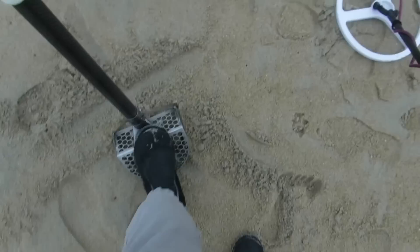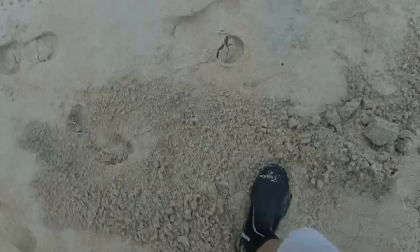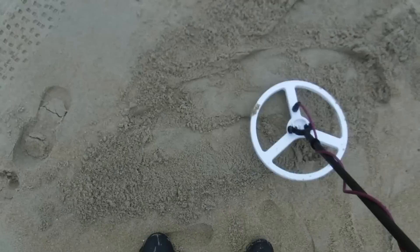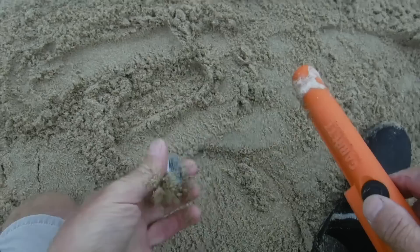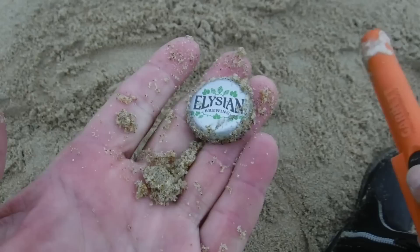It sounds like it's down pretty deep in the hole. There it is — a high pitch tone on it. The very first target my Fisher Impulse digs up is a bottle cap. Well, don't get fooled — the Equinox got one too. Let's keep going.